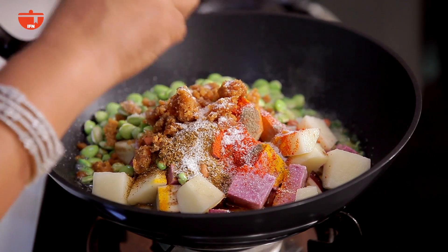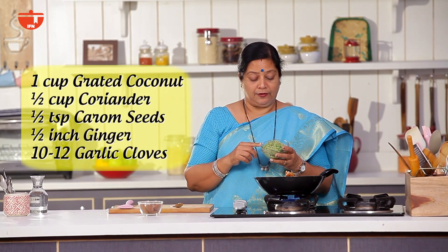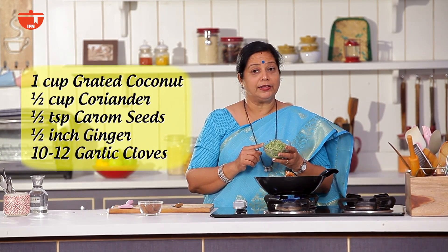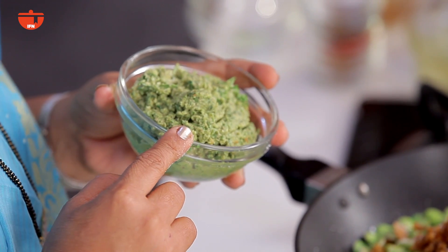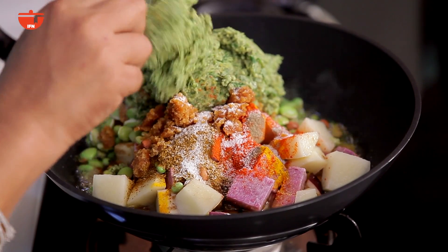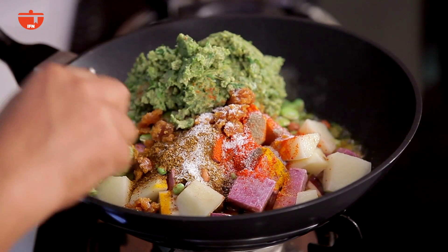I'm going to add a cup of water, along with the spice mixture. Then add the egg and mix it all together. Pour the egg in and cut and mix it up.